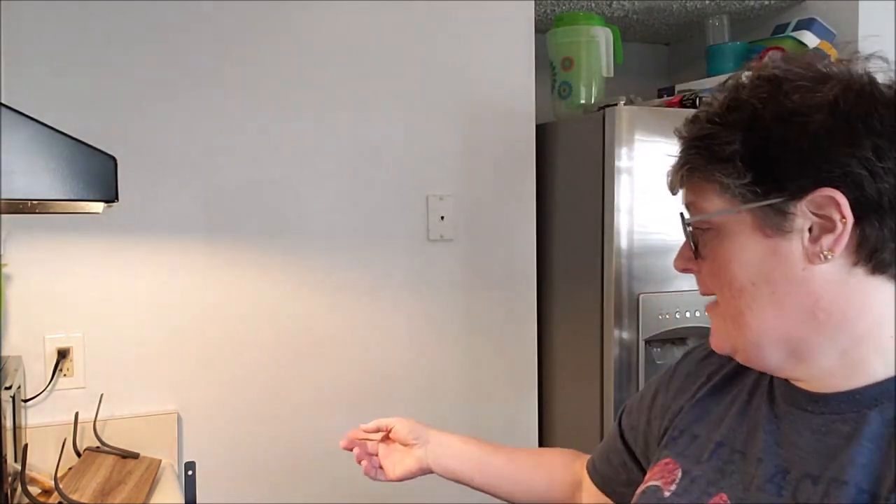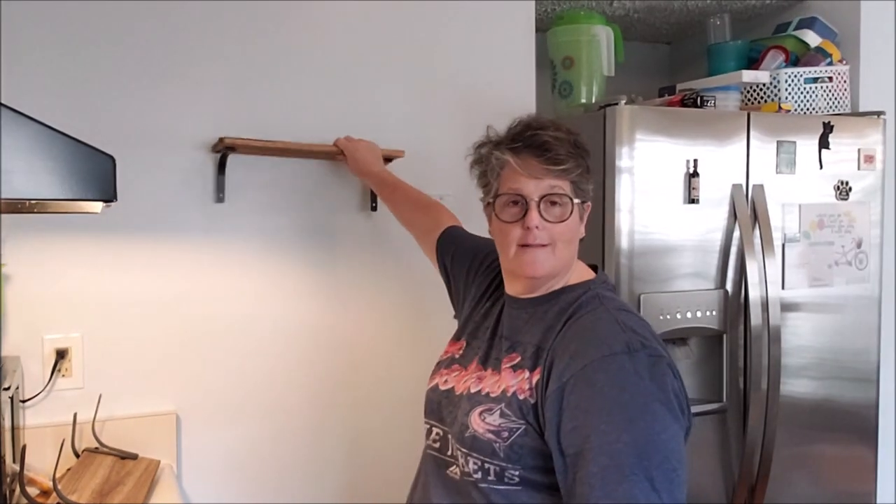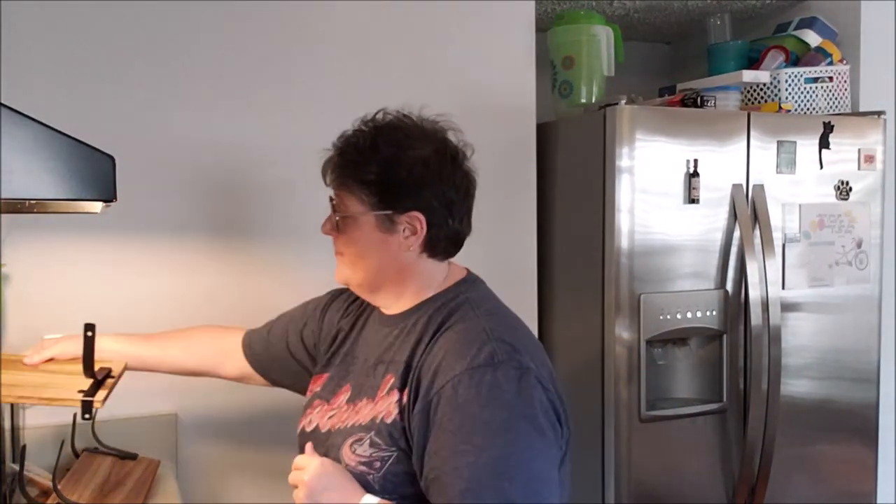Hi guys, welcome to my crazy life. It's Lori and we're gonna start the vlog. It's Wednesday and I've been super busy. If you can see behind me, I've got construction happening. I bought some shelves — I'll show you when I put them up. They're gonna go on this wall over here, but first we're gonna make dinner and I thought I would bring you along.